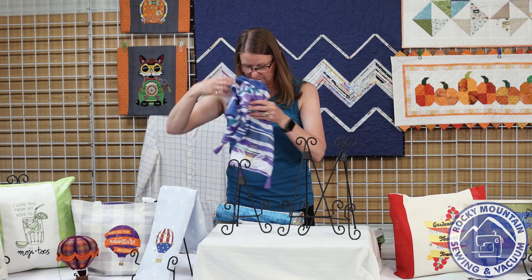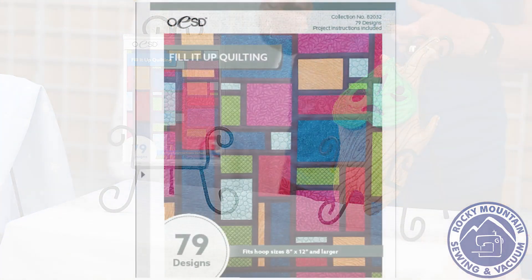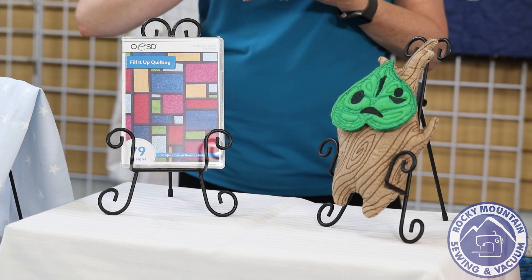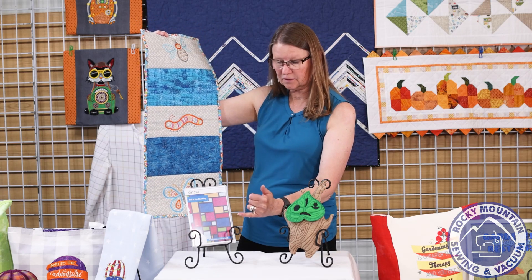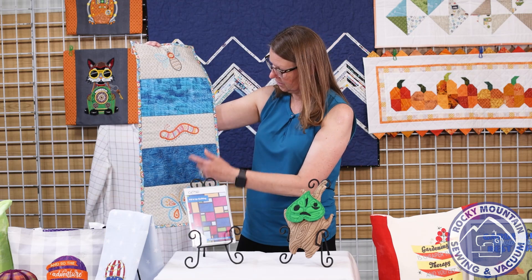Our next disc is also from OESD — it's called Fill It Up Quilting. It's a great disc with 79 designs: rectangle shapes, border shapes, and square shapes. You can stitch out a block with quilting on it to insert into a quilt, or use it for quilting on a quilt you're working on. Terry used it in her table runner — on these blocks she actually created a quilted block using Fill It Up Quilting and inserted it into the runner.